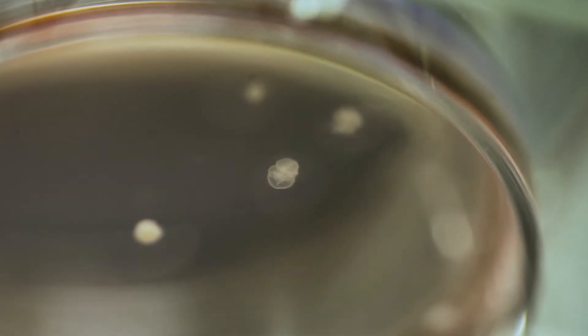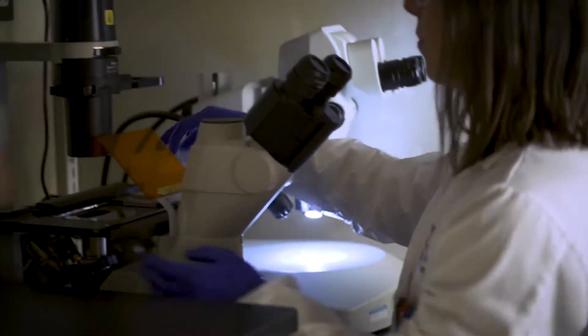A 3D brain organoid is sort of like a mini brain in a dish. It's not nearly as complex as an actual brain, but it mimics parts of the brain and is somewhat like one.